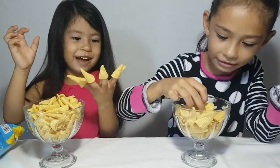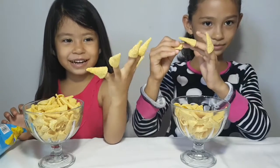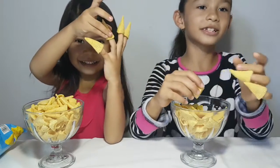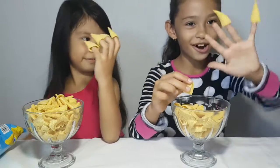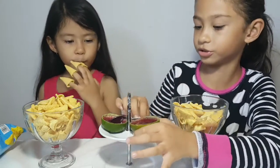Oh my god. I gotta put it perfectly. Look at this. I just gotta put it on. Let's try with jelly on top. No, this one's yours.